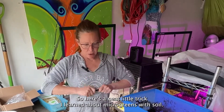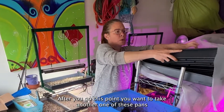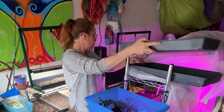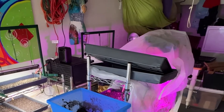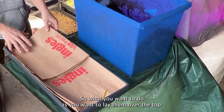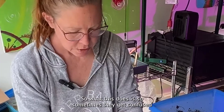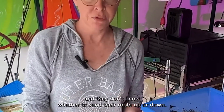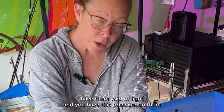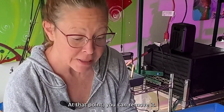Here's a neat little trick I learned about microgreens with soil. After you get to this point, you want to take another one of these pans — and if you don't have another pan, these paper bags work really well. You lay it over the top and put a little bit of weight on top. Sometimes they get confused and don't know whether to send their roots up or down. With no light and that pressure on them, you do this for about 24 hours, then take a look and see if they're going down into the soil. At that point you can remove it.